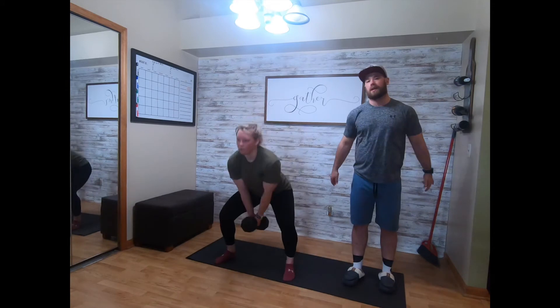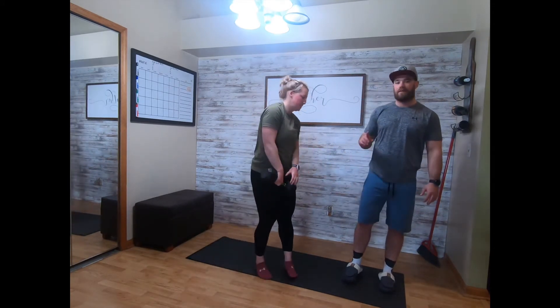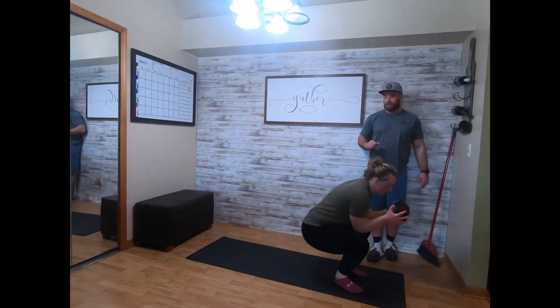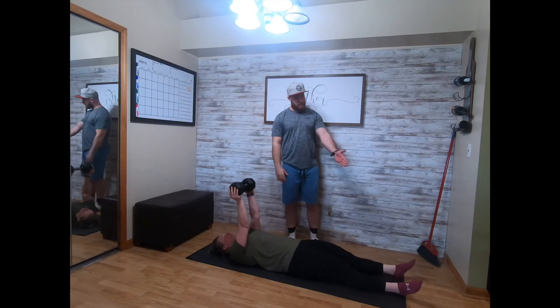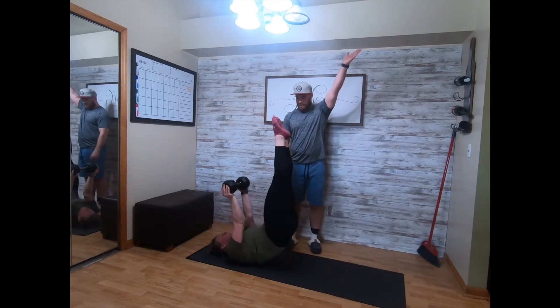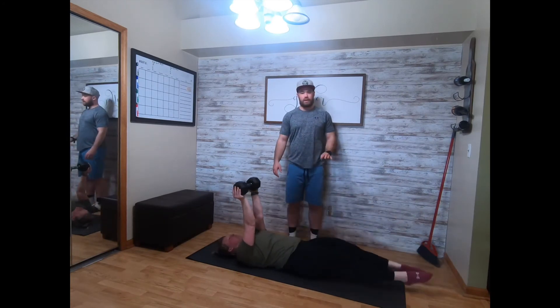Then fifteen dumbbell reverse sit-ups — laying on the ground, arms go straight up to the ceiling holding that dumbbell, legs go straight up and press to the ceiling fifteen times. That's your dumbbell weighted strength portion.